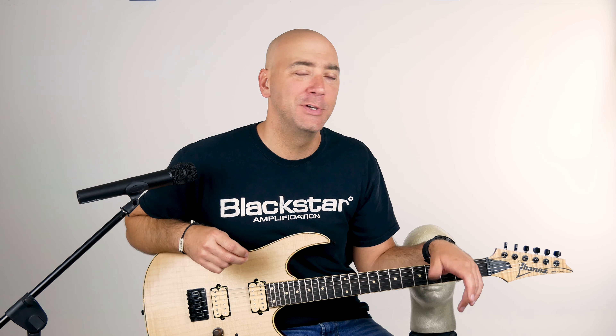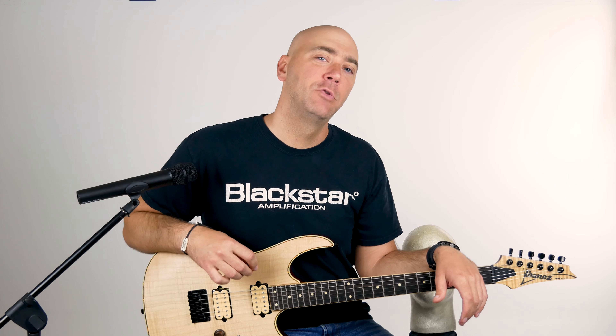Let me give you some details about it. You want to know about it? Of course you do — that's why you're watching the video. Maple body, maple top... I need to do this whole thing over again. I just messed everything up.